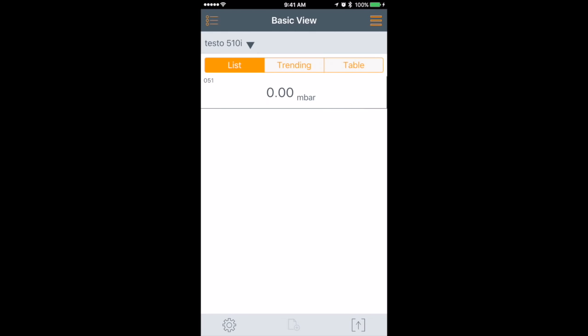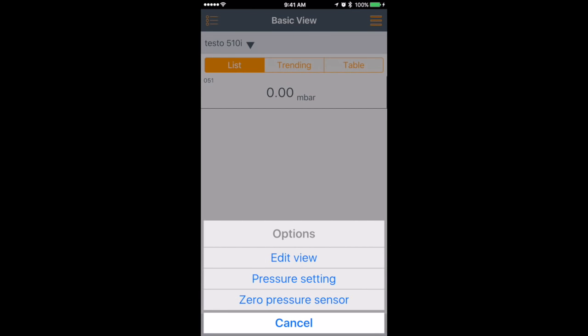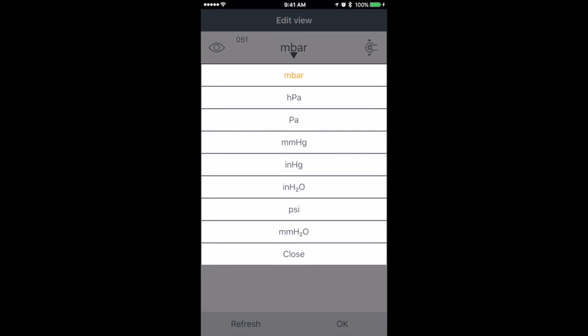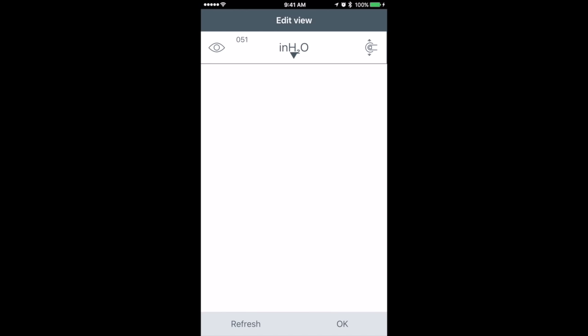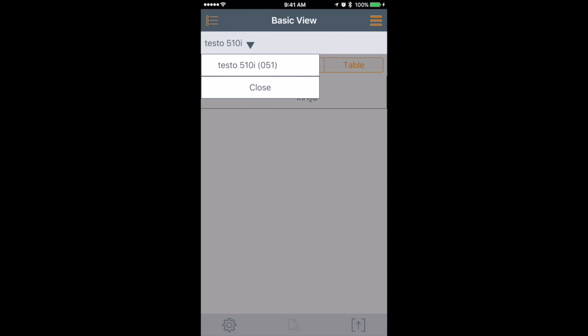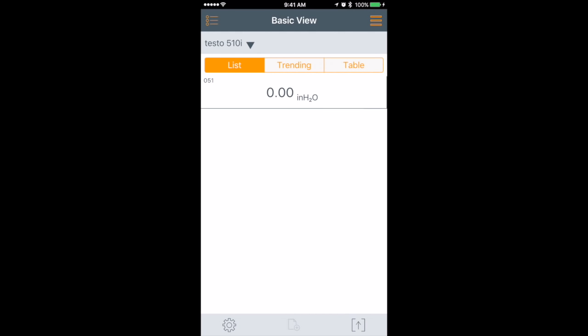There was a little bit of trouble switching units, but now we're on inches of water and we're zeroed. That is your basic view for any one probe. If I had more than one probe connected, it would show additional information. You can hit the button on the left where it says Testo 510i and select which device you're looking at. Since we only have that one connected right now, that's your basic view.